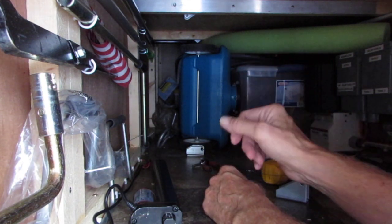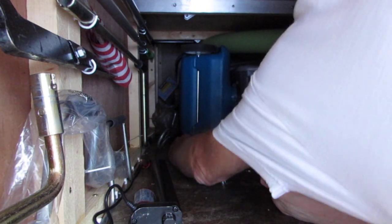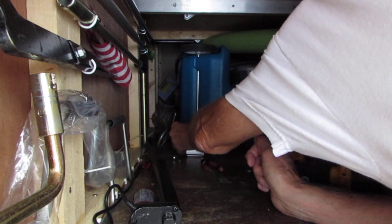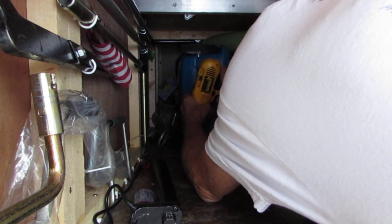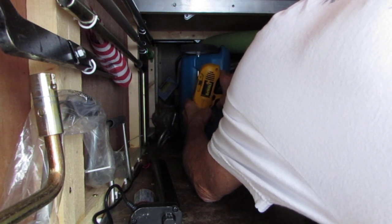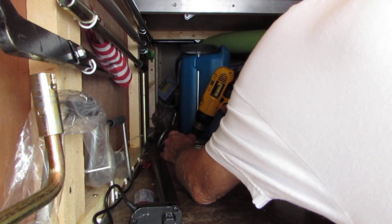That is the stationary base, and we can put the thing in here and screw it up and get it going. I should be doing this from the top side, by the way, but I'm not — I'm doing it from down here.